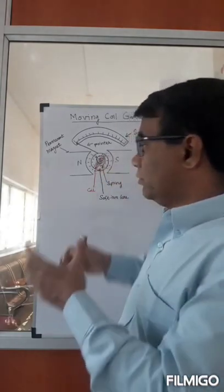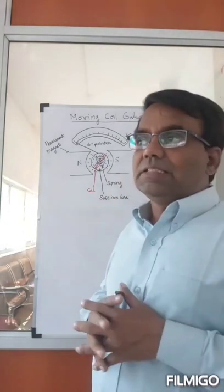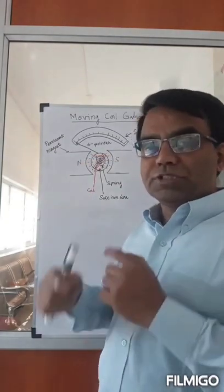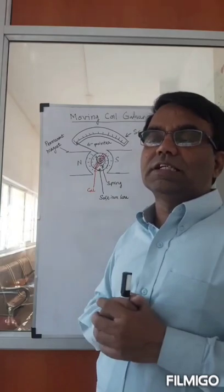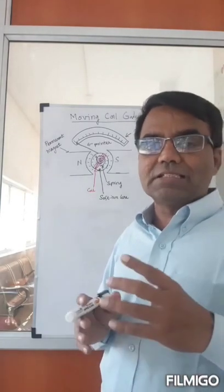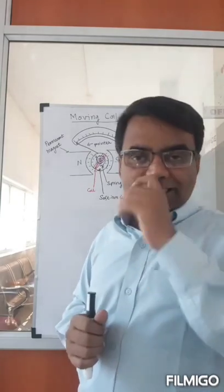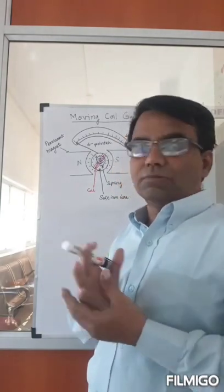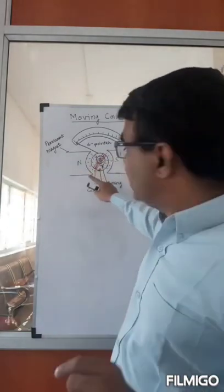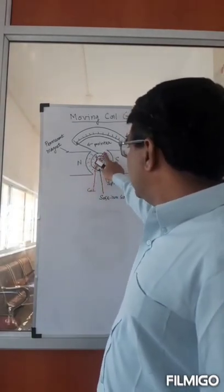We use soft iron because if you keep hard iron in the presence of a magnetic field, it can get magnetized and won't lose the magnetism easily. The coil will have a magnetic field that can magnetize the iron. So we use a soft iron core, which means it won't retain the magnetic field once the current is switched off, or it will retain only a very small amount. That's the reason we use soft iron for electrical and measuring equipment. So you have a soft iron core with a winding coil wound around it — a permanent magnet, a soft iron core, and a coil wound around that.